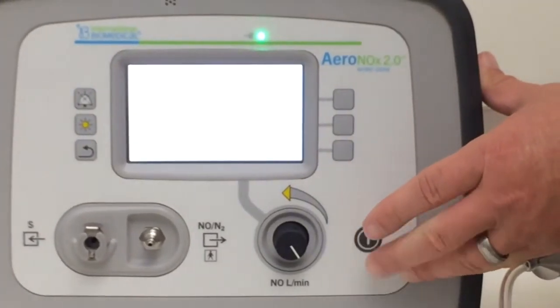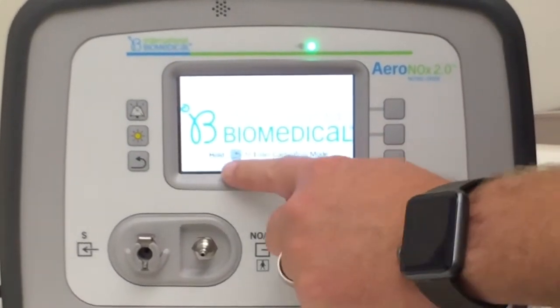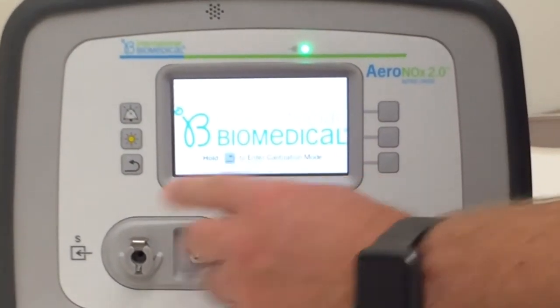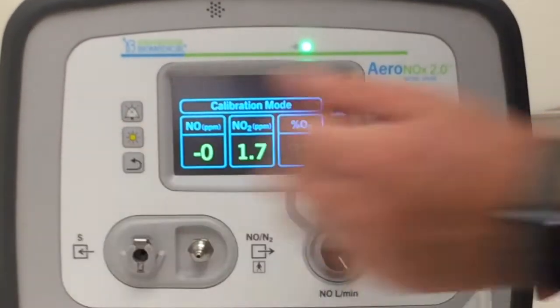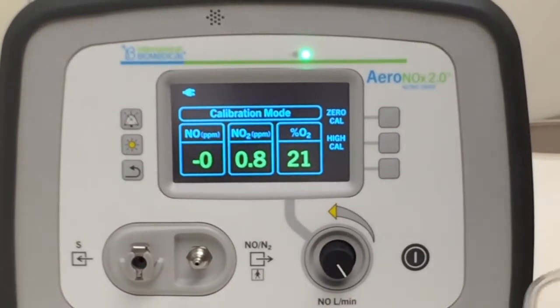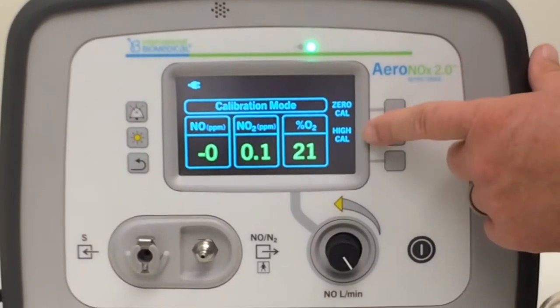When you first turn the unit on, you're going to see this little reverse button here — hit that to enter calibration mode. Now you're in calibration mode. You've got some options: zero CAL and high CAL.